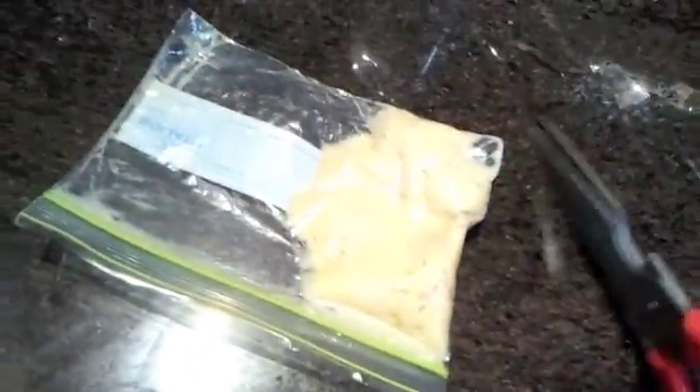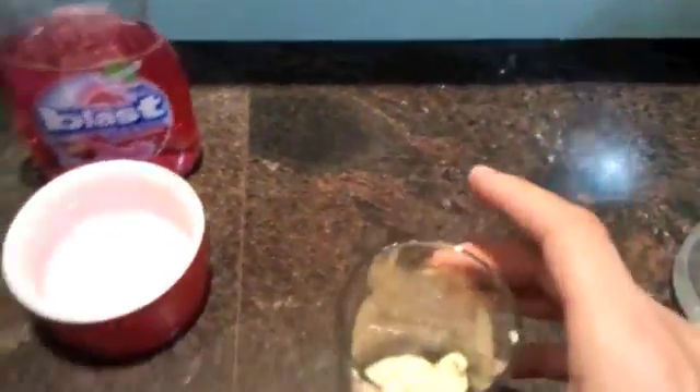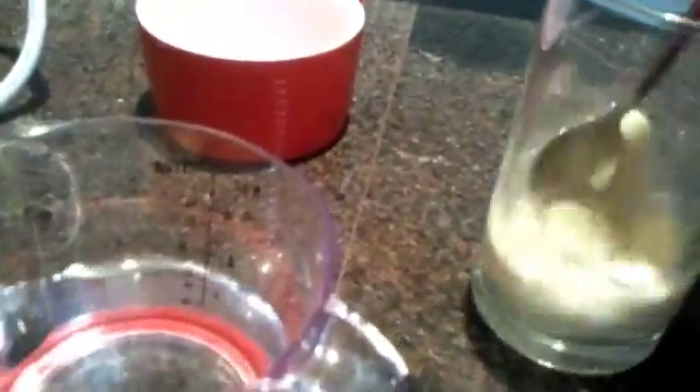Once it's really mushy like this, you have to cut off one corner of the bag, just like that, and then you just squeeze that into a glass like that. It doesn't look very nice, but that's what you need to do. So now you add a little bit of water to the banana, just to make it a bit more liquid, and then you stir it so it becomes a solution.